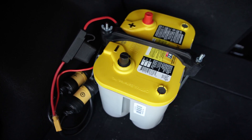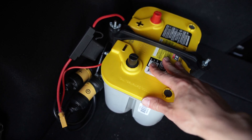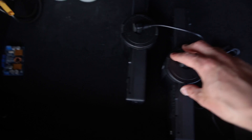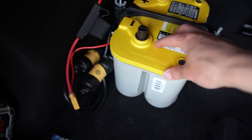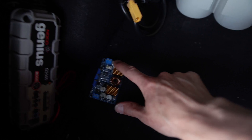So this is an Optima Yellowtop D3478 battery, which is a deep cycle battery. It has quite a lot of reserve power and allows you to charge these batteries a lot deeper than a regular car battery would, and you can kill this thing and bring it back to life no problem, unlike a regular flooded lead car battery. So these yellow tops are great for that. I've got it wired up into an isolator.